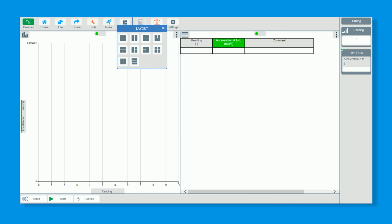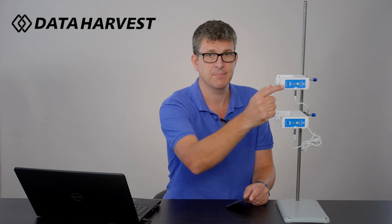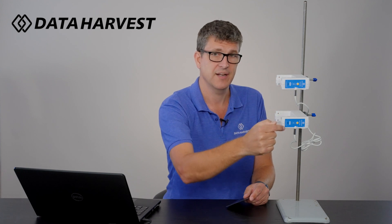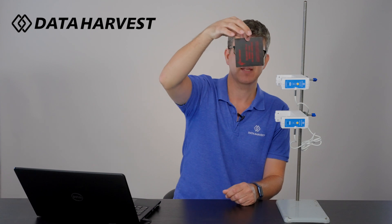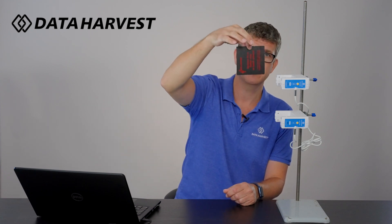That saves you having to go to Layout and change things yourself. Now click Start. One thing to remember: you've got A and B marked on the light gates, so make sure they are oriented the right way — A at the top and B at the bottom. I know it sounds obvious, but just make sure they're the right way up.